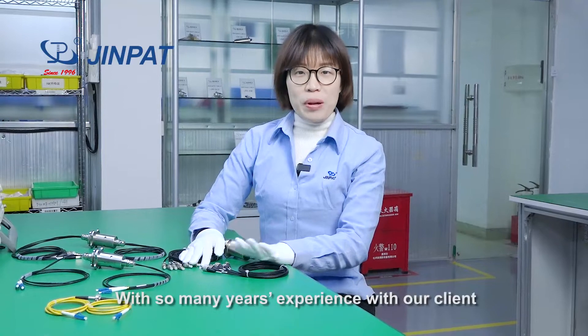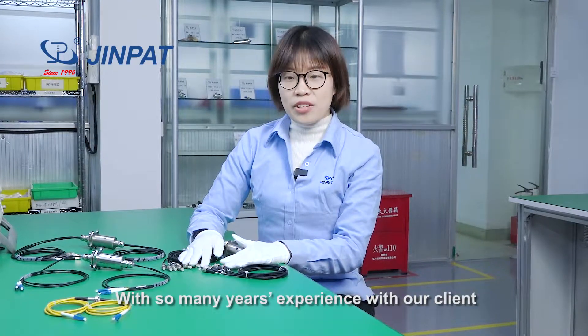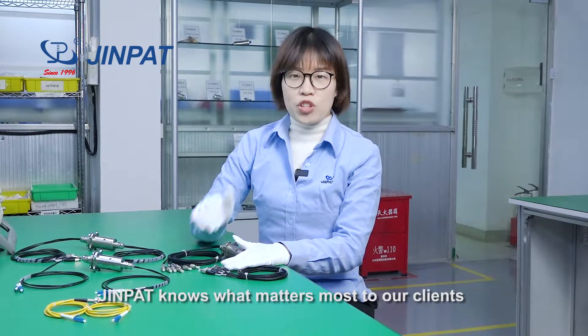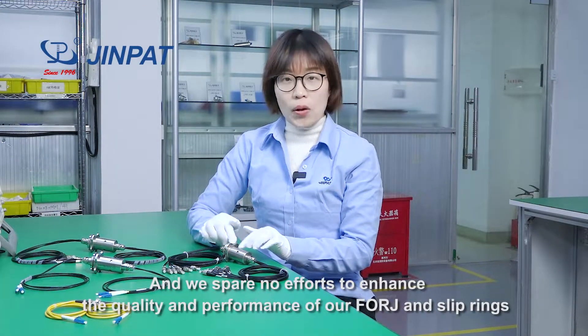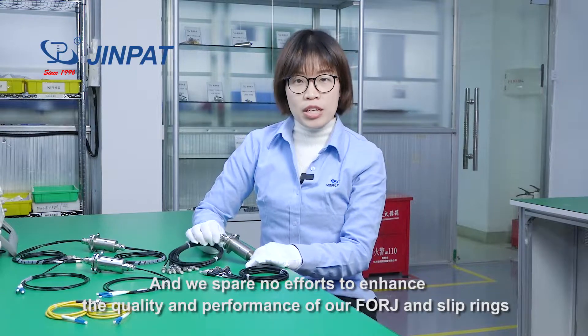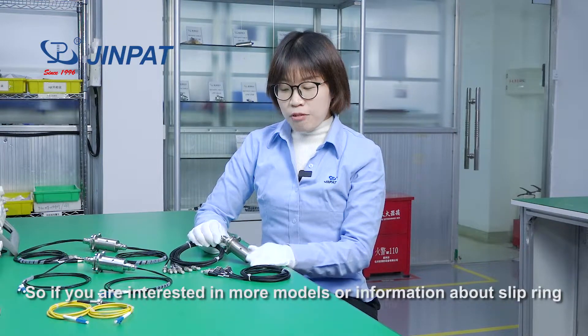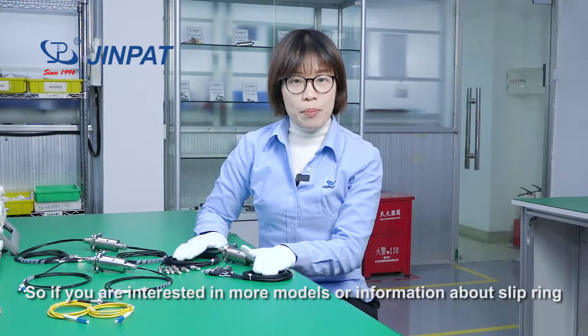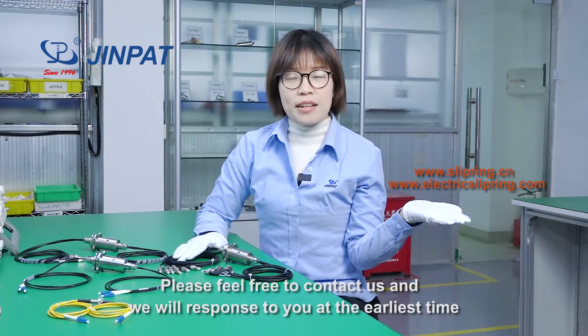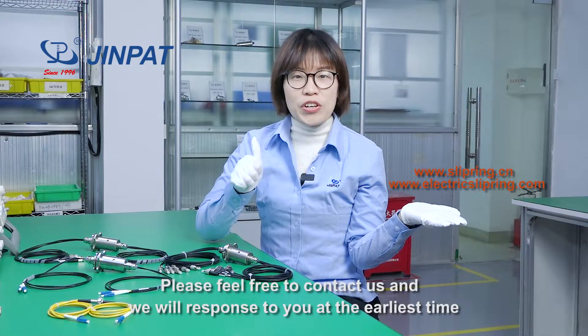With so many years of experience with our clients, GenePad knows what matters most to our clients. We spare no efforts to enhance the quality and performance of our F-ORG and slip rings. If you're interested in more models or information, please feel free to contact us and we will respond to you at the earliest time.